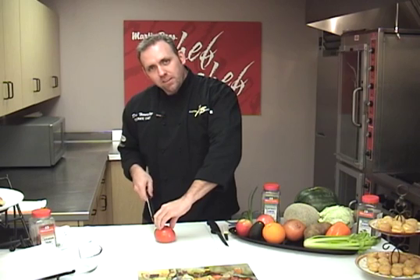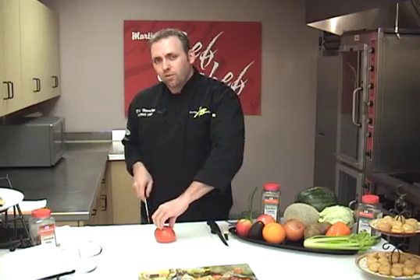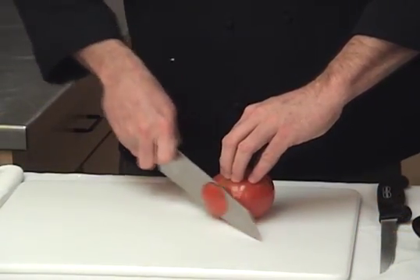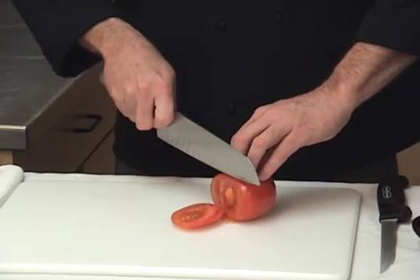We've got our letter C. We're going to place the letter C on top of our food. As you can see, I've got my fingers bent in, but they're also straight to the face here, and we can use this as a guide to control the width and thickness of our cuts. Our thumb is in the back here and will work as an anchor to hold our food in place. We will slowly slide our fingers back as we make our cuts until we get to the end of the product.